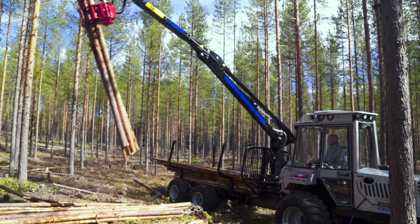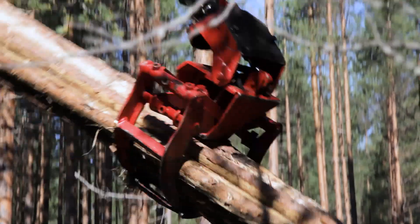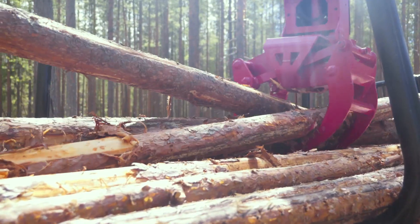A tilt grapple with active brake link is an appreciated option for the Vimec 610. The tilt grapple reduces the risk of damaging remaining trees and increases efficiency by requiring less space in the forest when loading.